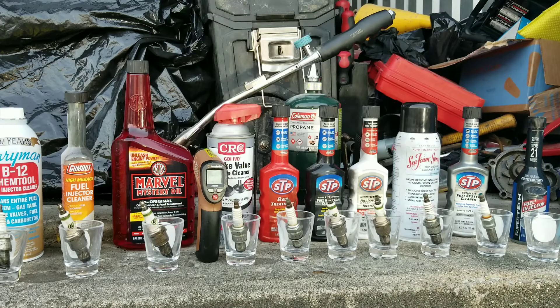Next, we're going to soak these cleaners for seven days. That's right, seven days. If these guys can't do it in seven days, I have my doubts. About halfway through the week I'll come back, set it all up, and heat these guys up just a little bit so that they can get the heat as if they would inside of the engine.